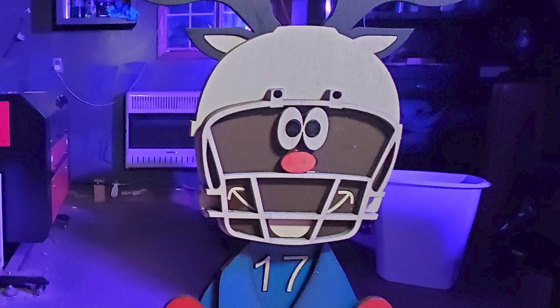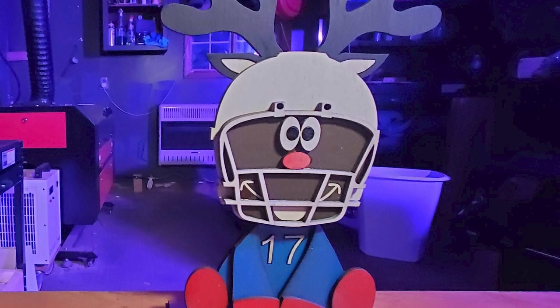Hi everybody, this is Jimmy from Laser Everything. In this video I'd like to show you how I made my first Christmas decoration ornament out of balsa and how I modified it and turned it into a more NFL-themed ornament. If you find this content interesting please stick around and let's have a few laughs.